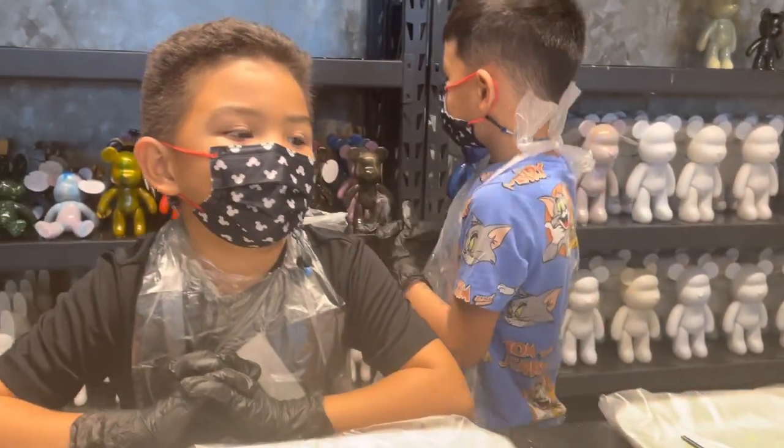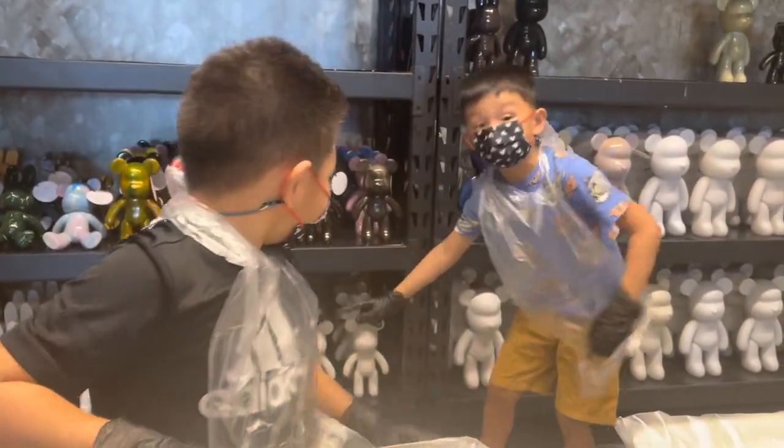Hello guys, this is Manu and my favorite Manu Manu. Please, I remember you were going to bring one of these. Yes.